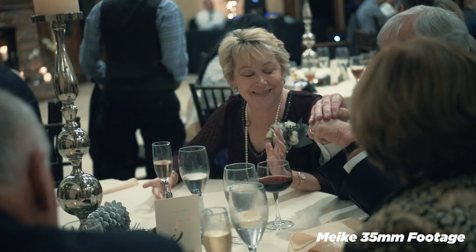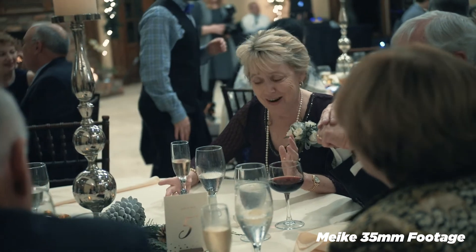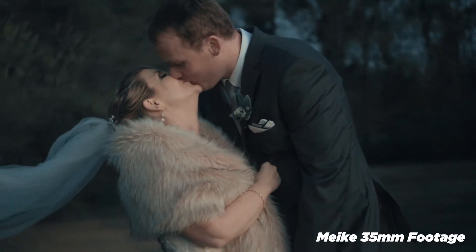This is my favorite focal length — rather than a 50 millimeter, a 35 millimeter I feel is just a lot more versatile. You can get a little bit wider, especially with an APS-C sensor.